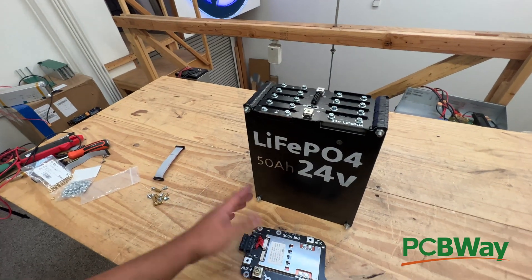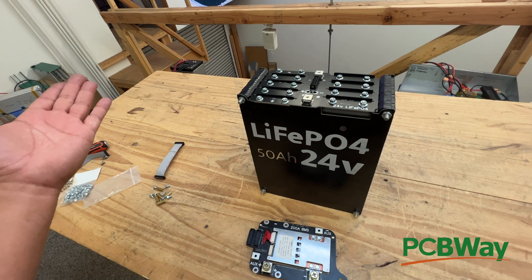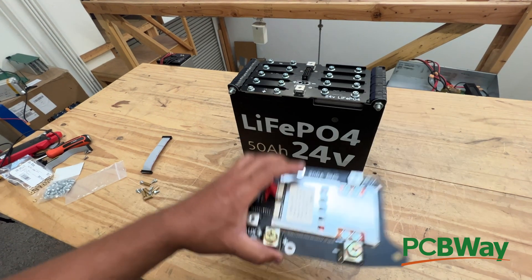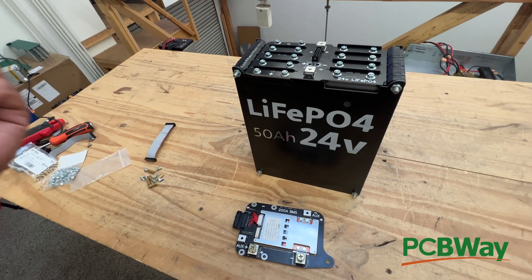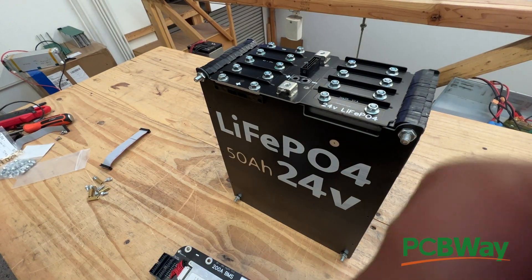You will be able to build up to 20 kilowatt hour battery systems using these — up to 20 of these — as long as your max load doesn't get very close to 200 amps. How do you install this? Let me show you. Very, very simple.